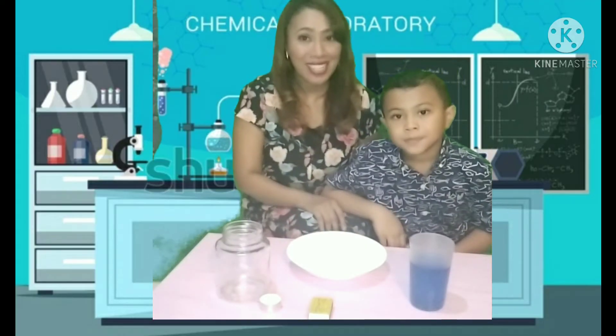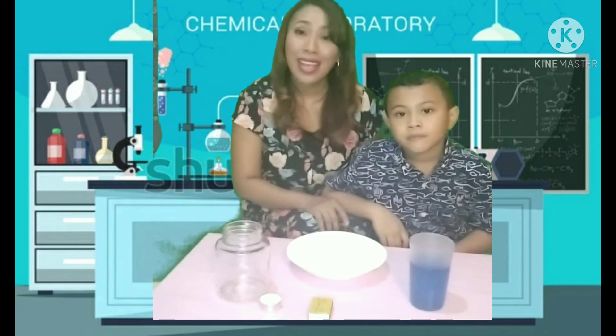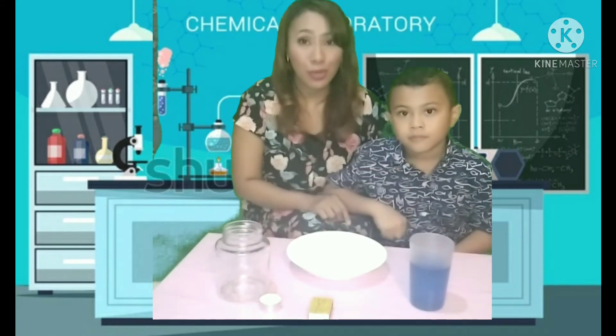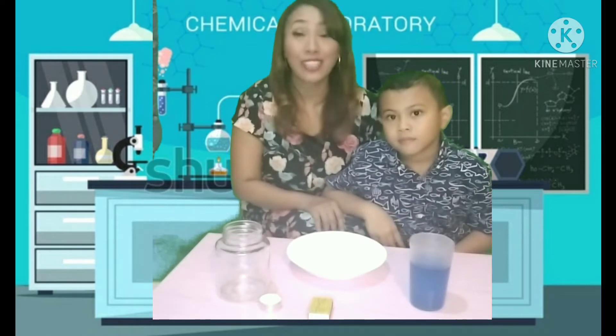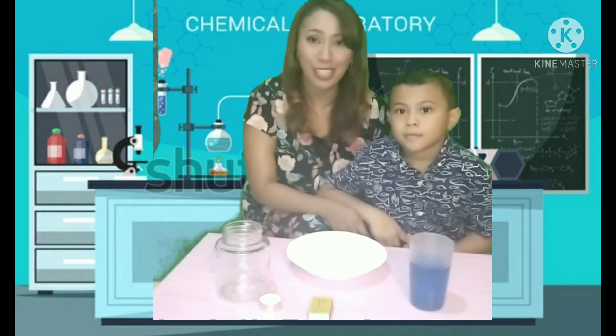Hello to the children, Peter Jen is here. Today we are going to do a rising water experiment, and Nassan Joseph will help me to do the experiment.